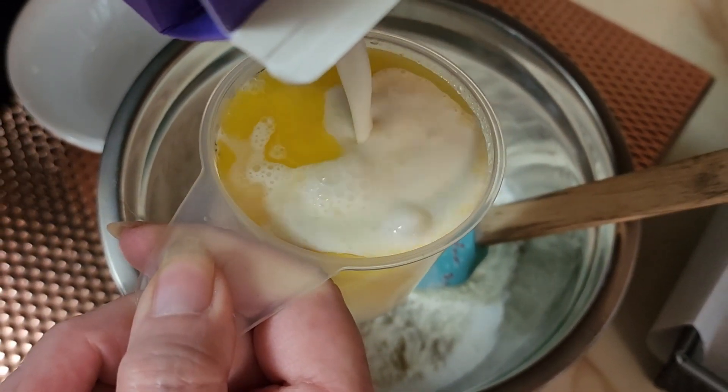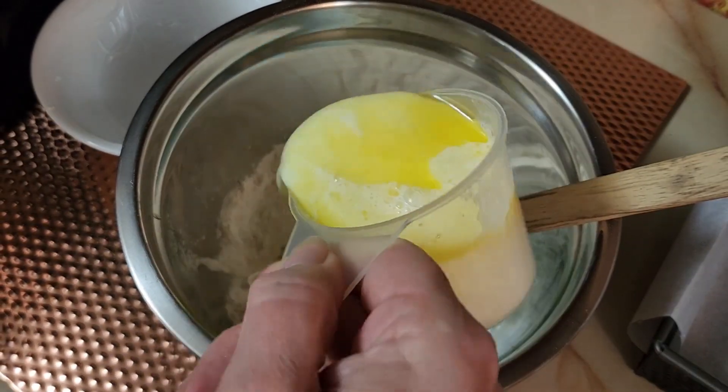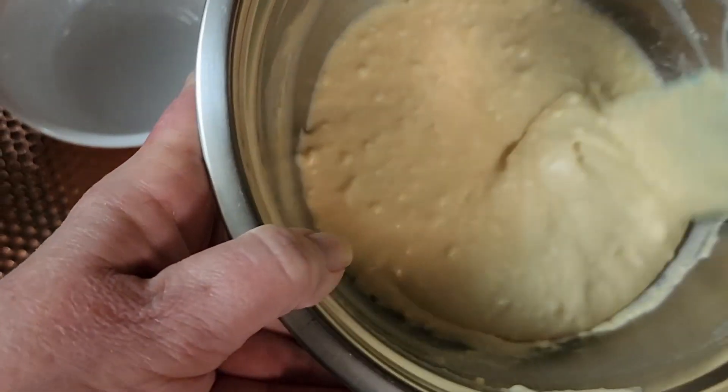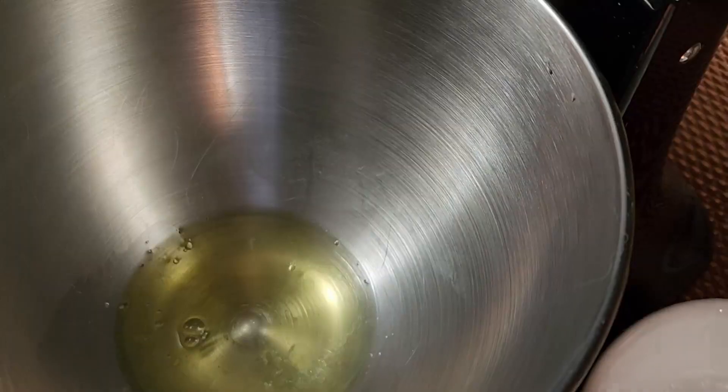You can use half-and-half or milk — I'm just using half-and-half because it's about to go out of date, so I don't want to waste anything. We're just going to mix this up. This isn't going to be like a bread dough; it's going to be more like cake batter where you can still stir things into it, because we're not kneading and rising — we're not using yeast.